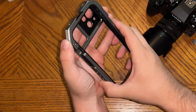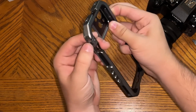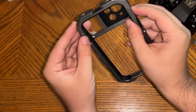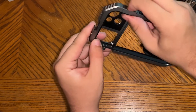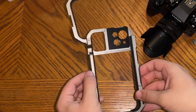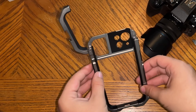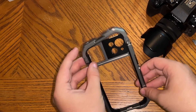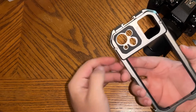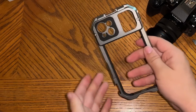It unlocks — how does this unlock? Let me figure this out. I'll figure that out in post. Oh I see, there we go — that's what that button's for. So you just slip your phone right in there. I'm not gonna do it on camera because I am filming with my phone at the moment. But yeah, you slip that in there. If you wanted to, they do come with different plates, so you could always unscrew these and put on a different plate.